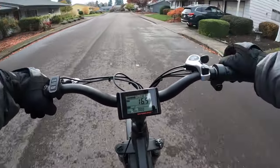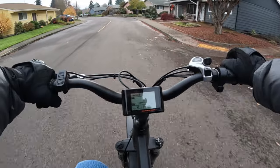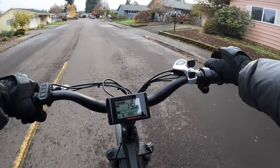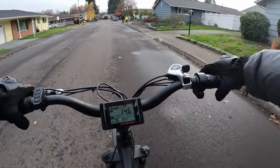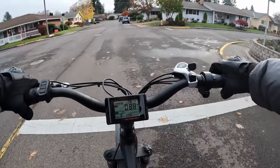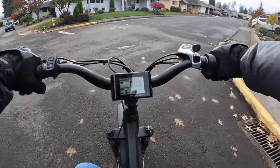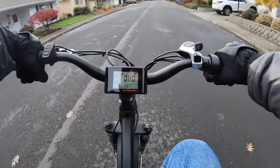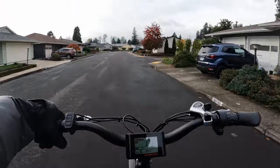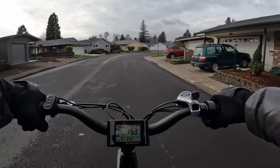I watched videos on YouTube and kept coming back to the Rad Rover. I think the biggest reason why I bought this bike was because Rad Power Bikes were the most common name out there at the time. I decided to go with that, and it felt comfortable buying from them because of the reputation that they had built up.